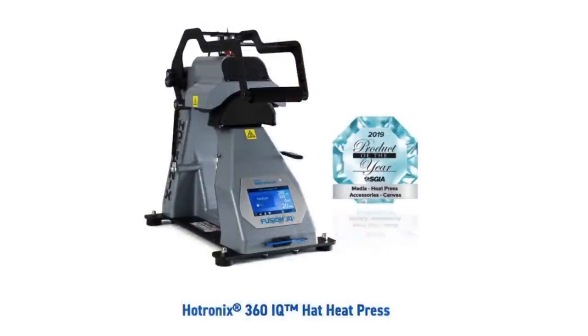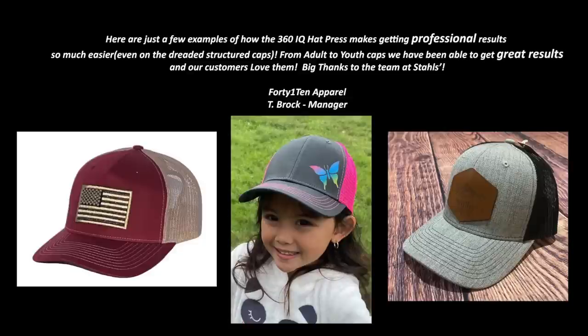The universe is bigger than just this story. This 360 IQ hat press, since we launched it, has won awards. We've sold thousands of units out into the market — all of this in the middle of a pandemic. It's quite unbelievable, but it really hit the mark because it solves a challenge that has existed for a while in printing hats. You just couldn't heat press hats accurately with older presses because they would leave a nasty crease mark.